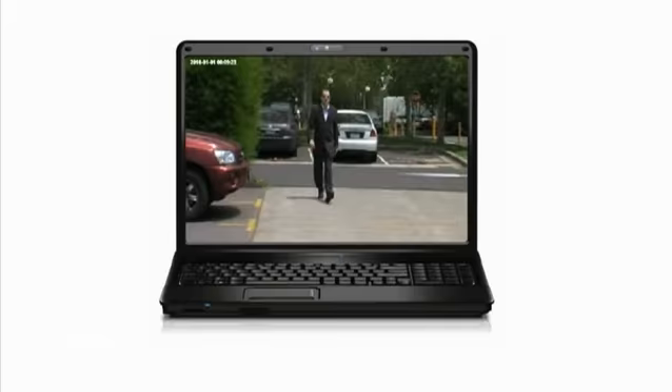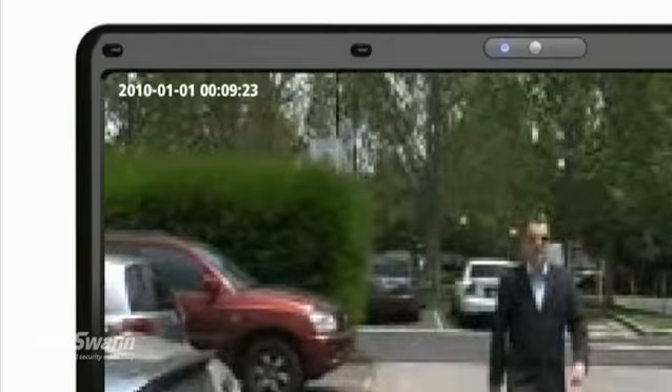Go on, be a spy for a day. It is also great for recording important moments, with time and date stamping allowing you to keep a record of what happened when. With a built-in microphone, you can also record audio with your videos.